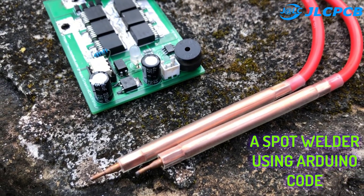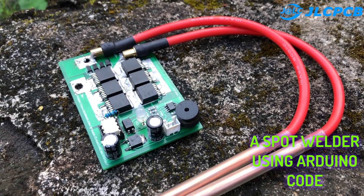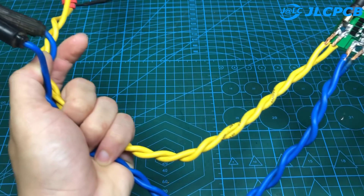Hello friends. Today's project is a spot welder using Arduino code. This is the result. The device uses 12 volts from the car battery.